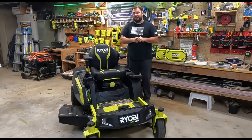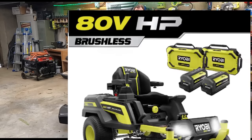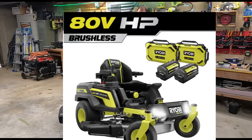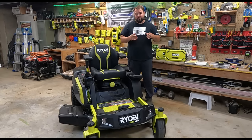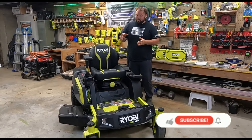Welcome back to Live Free and Tool. Today is a huge day because we are reviewing in detail the brand new Z42Li, a zero-turn mower from Ryobi — the biggest thing they've ever put out. I have the 42-inch version; they also make a 30-inch and a 54-inch version. This has dual blades at the bottom. This is going to be a very in-depth review because this is a big investment.